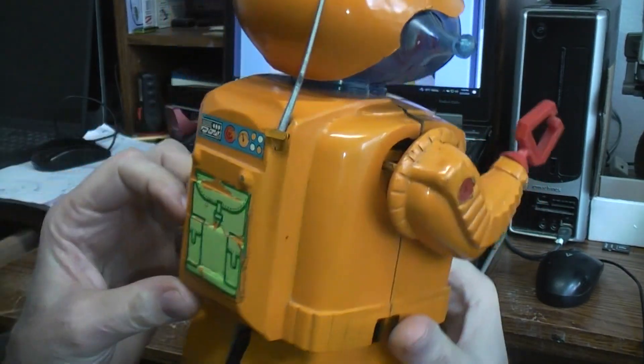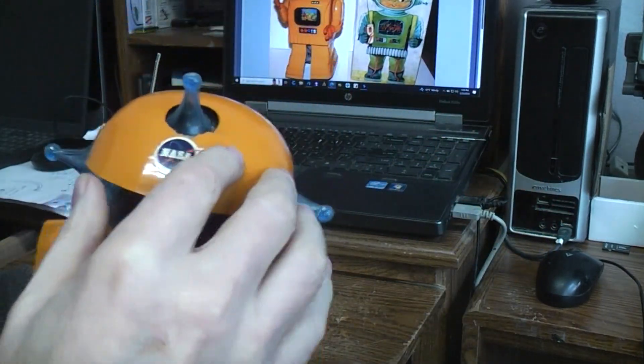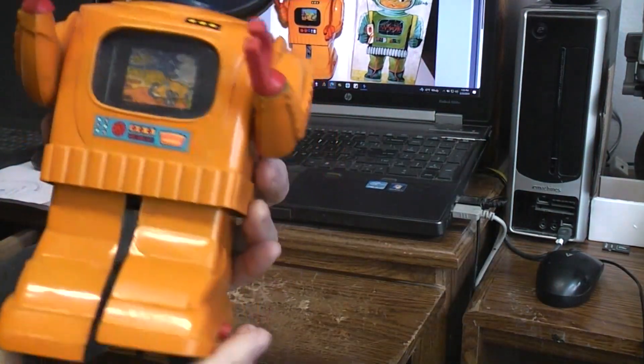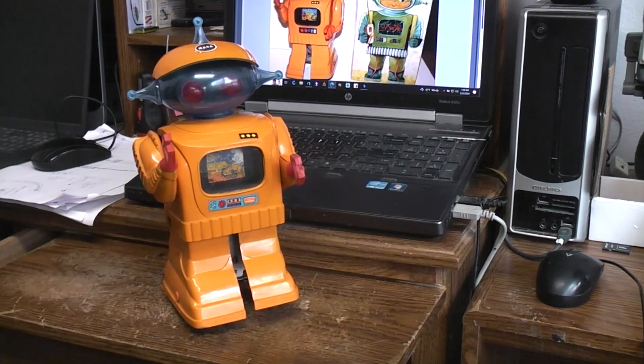There are a couple of different decal versions with different decals and markings. The hat can be removed. But there you have it — kind of an odd one. Fragile, of course — it wasn't meant to last this long. You know, you get sixty, seventy years old on these things and you're surprised there's any part of them left at all.